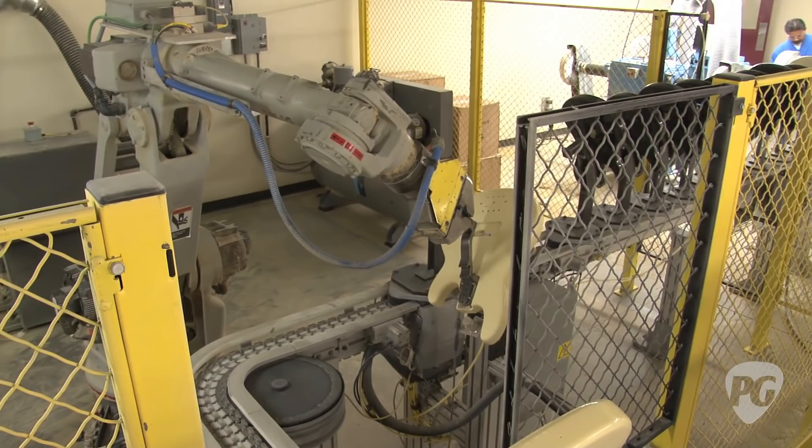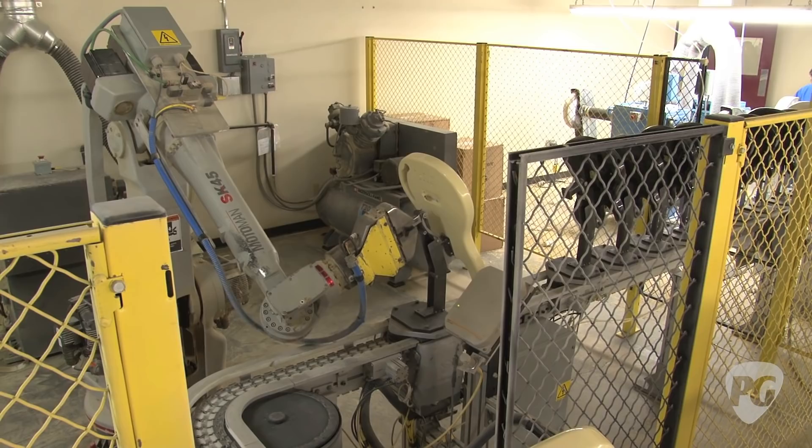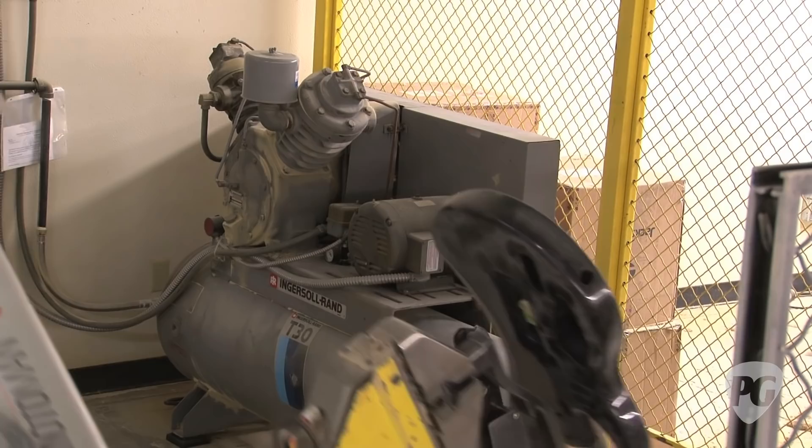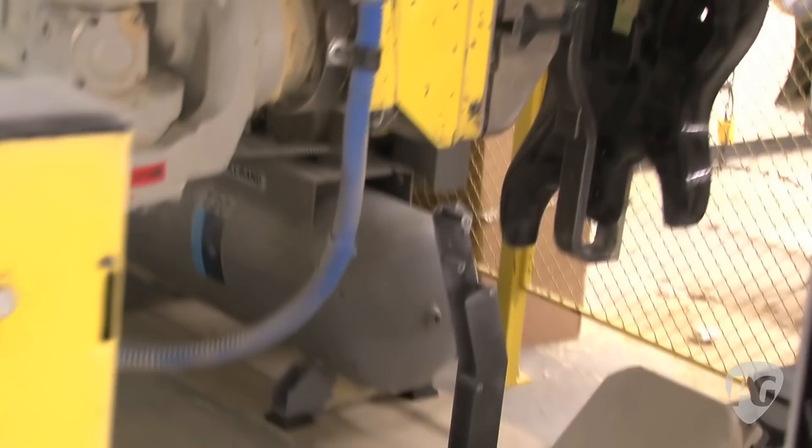This is an example where the machine can do all the buffing. But the final buffing's all — see, it's reading it right now. It's loading the program. Now we're ready to buff a loop.